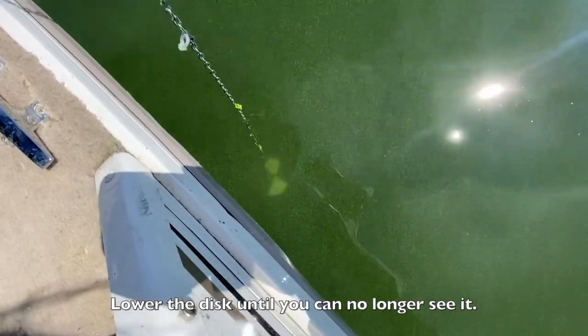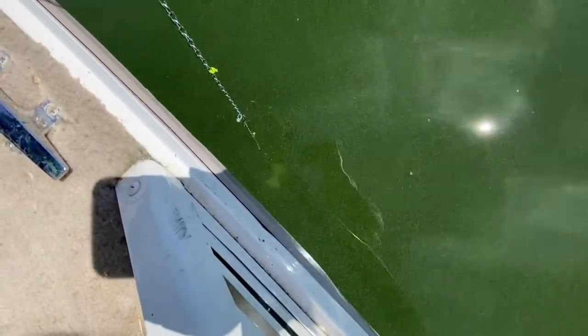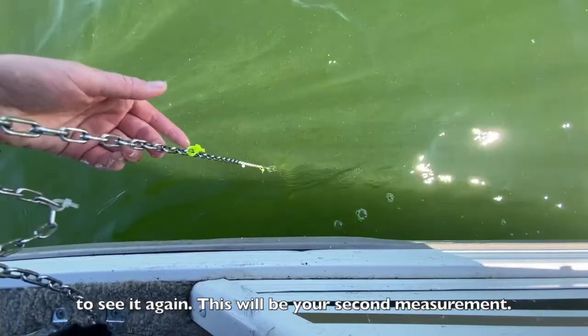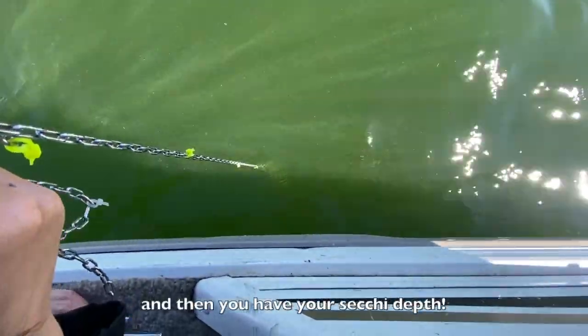Lower the disc until you can no longer see it — this will be your first measurement. Slowly raise the disc until you are just able to see it again — this will be your second measurement. Take the average of these two measurements, and then you have your Secchi depth.